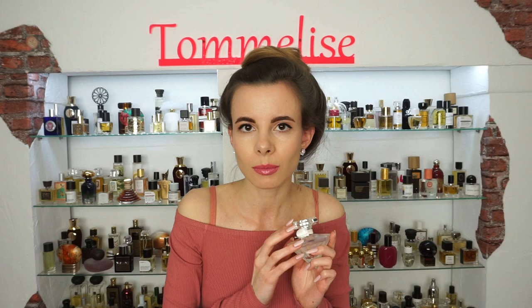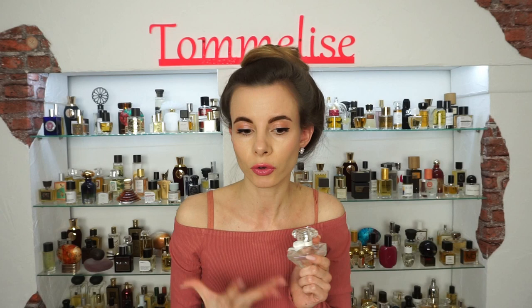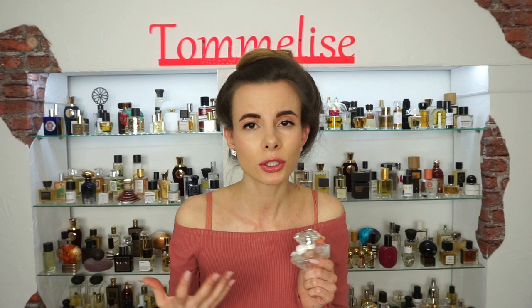I actually got a great deal on it on Valentine's Day — me and my boyfriend visited Hanau and I discovered two great perfume shops there. They both had 25% off, and unfortunately only the 30ml bottle was in stock, but I got it anyway because it was really affordable. I plan to get a bigger bottle because I'm not sure if they are going to discontinue it — it is not a limited edition, but I just want to have a backup bottle.